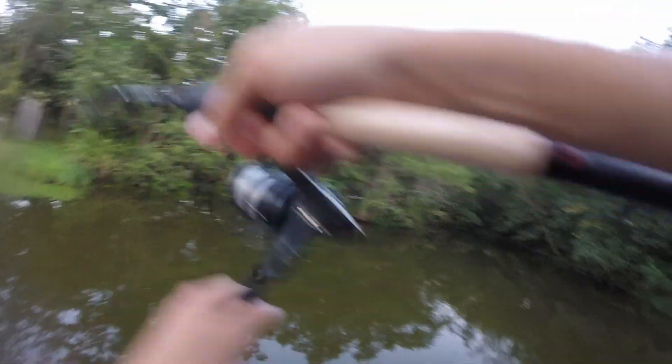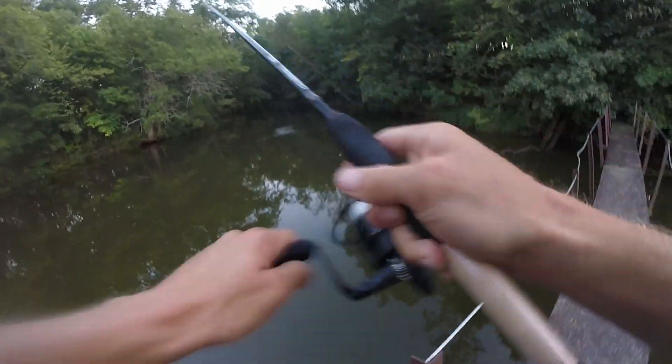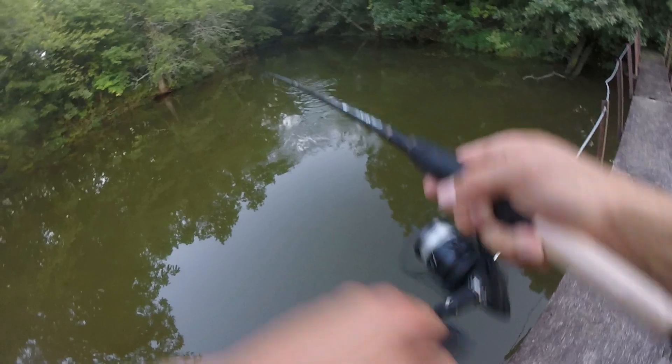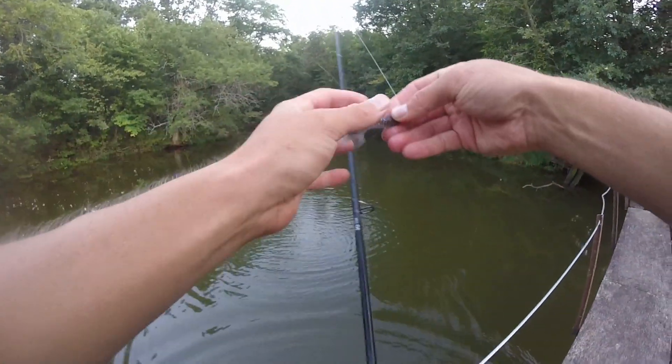There's one! I cast way up this creek channel and got hooked up way back in here right out in the middle. It seems like they're wanting to be in the deeper water today. There we go — we're counting that one. That was number five — let's go!